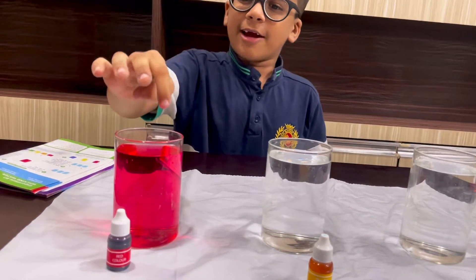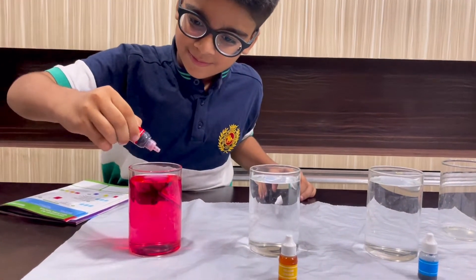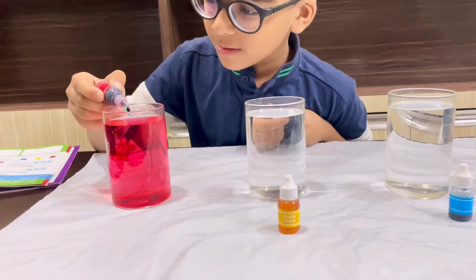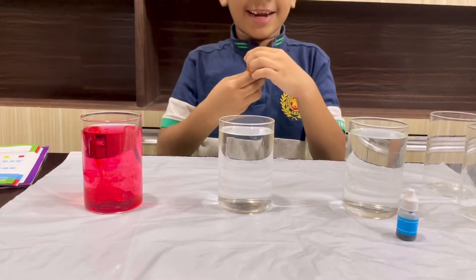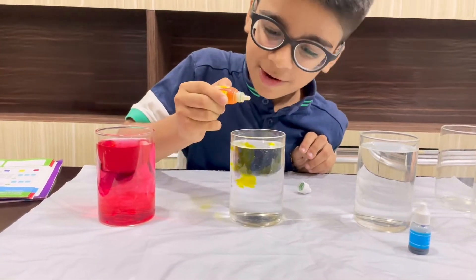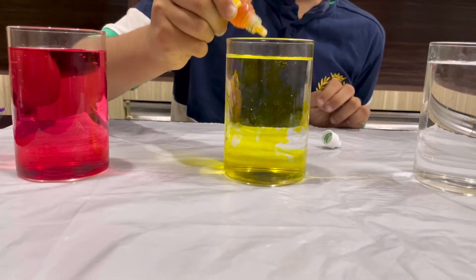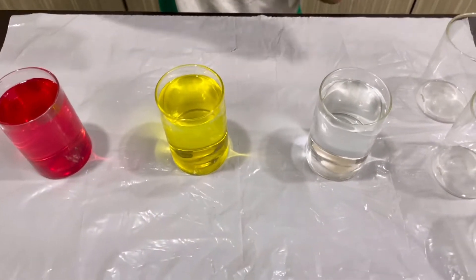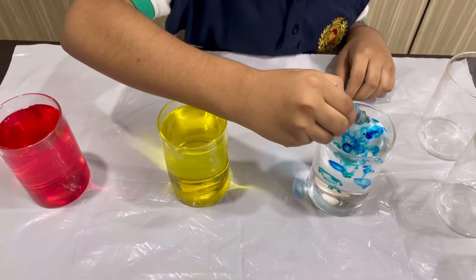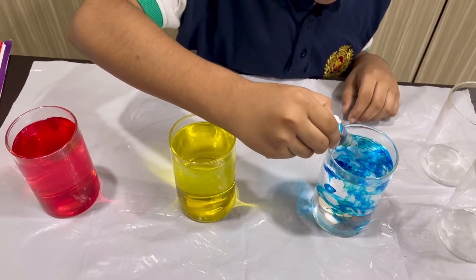We have to put six drops each into the glasses. I have to put three drops in this glass because I have already poured some color. Now I put one more drop. I'll take the yellow color and put six drops — first drop, third drop, fifth drop and sixth drop. Now I'll add blue color — third drop and sixth drop.